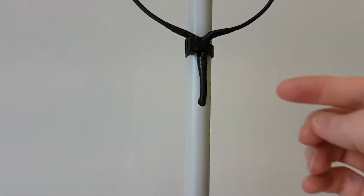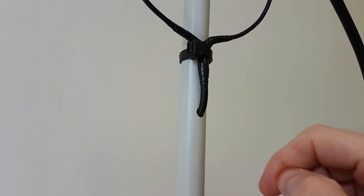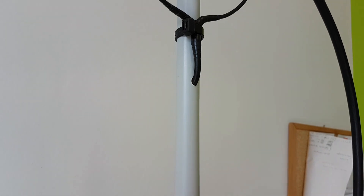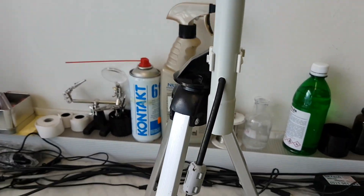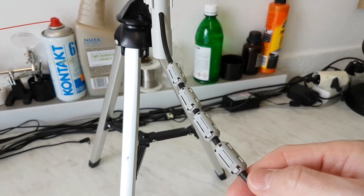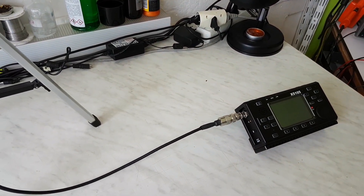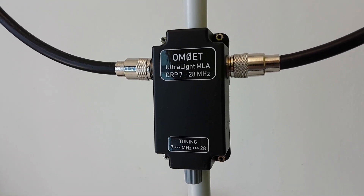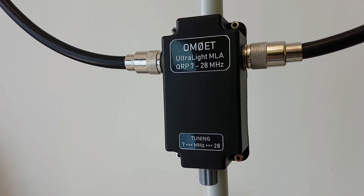The second improvement is that the RG-58 cable, or feed line, is coming through a hole here in the PVC pipe, coming down through the pipe, and exiting through this hole here — coming out with ferrite filters directly into the transceiver.